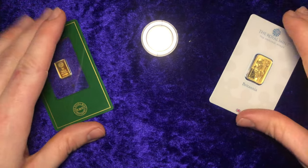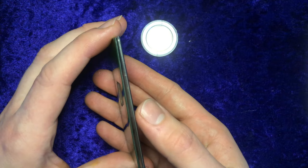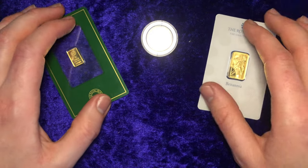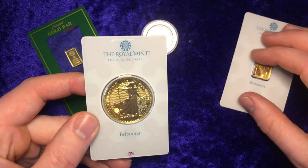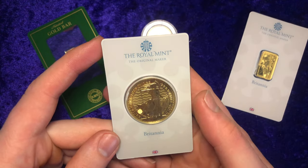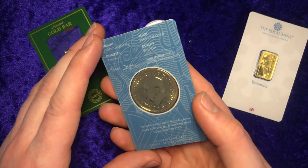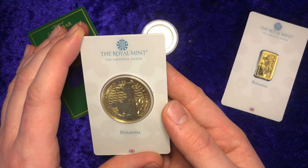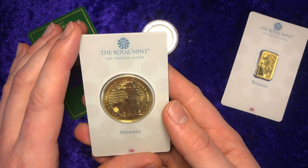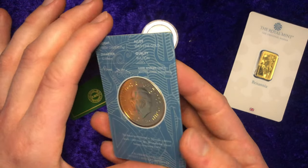I can envision that once I have a fair amount of these, it will be quite a pretty stack when they're all lined up. I would like to have more of these in the blister pack — I think it's a really nice way to keep them safe, to show they're authentic pieces, and it's also brilliant for content creating. It reflects the light really well and it's just a very beautiful piece. Let me know what you think in the comments below. Thank you very much for watching — until next time, bye-bye guys.